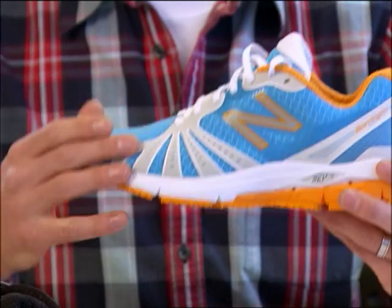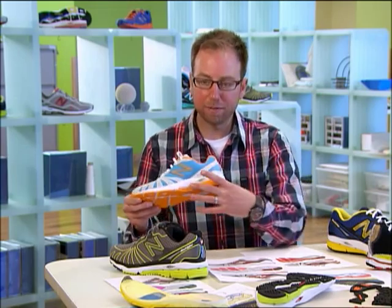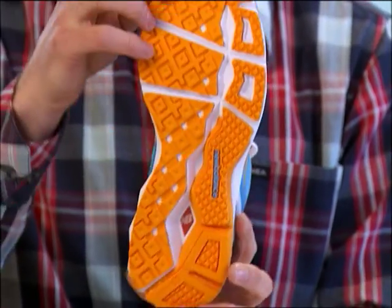We have this very iconic forefoot design language and on the sole we have this diamond kind of pattern that repeats throughout the product. Pretty much the aesthetic was driven by function.